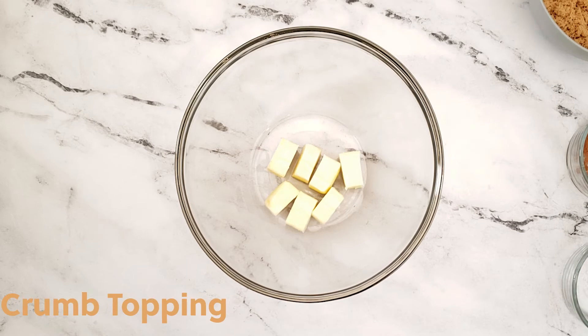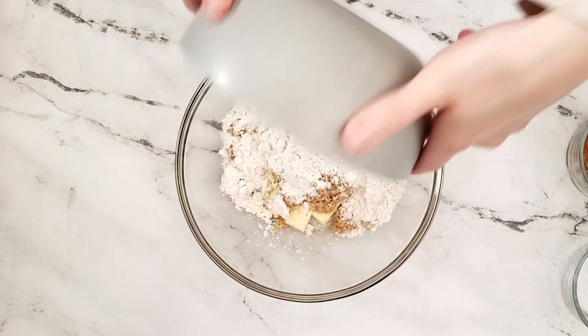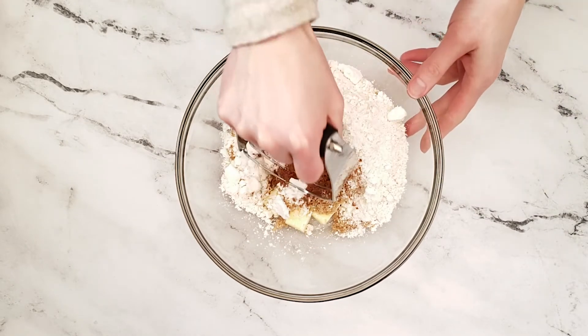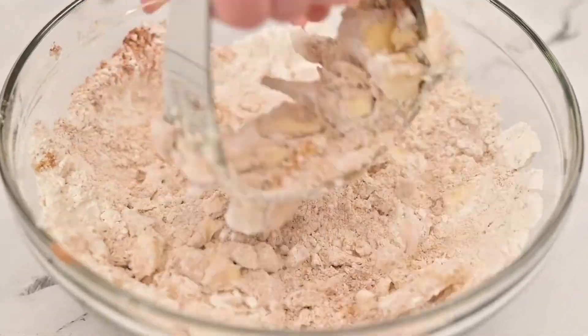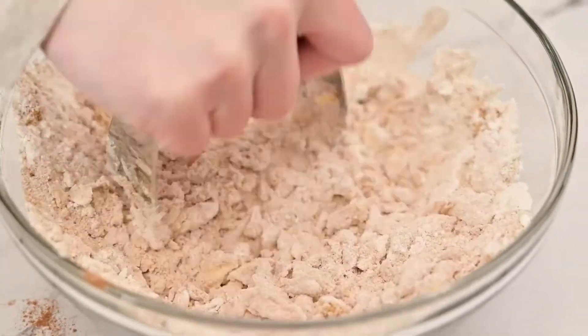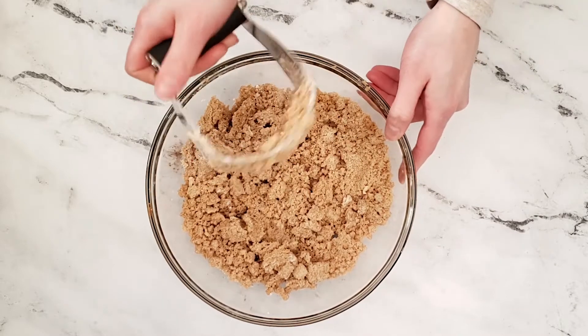In a large bowl add cubed softened butter, brown sugar, all-purpose flour, ground cinnamon, and kosher salt. Use a pastry cutter, two forks, or your hands to mix together, breaking apart the butter until it is mixed into the ingredients and is a crumb-like consistency. Set this bowl aside.